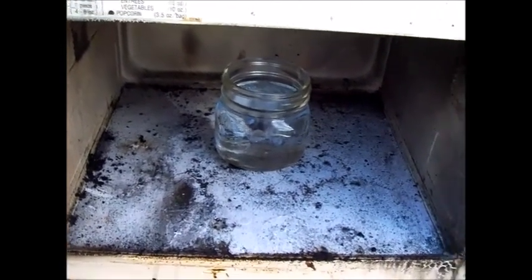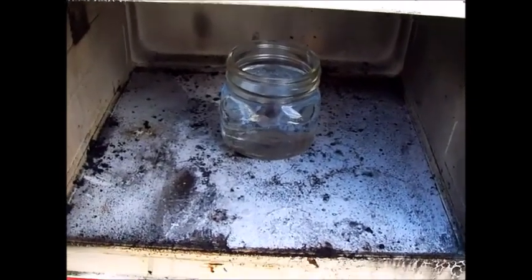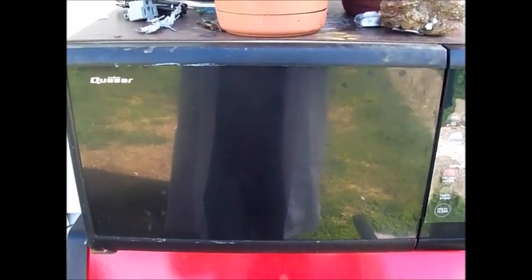Just like in most reactions, this will be a lot faster if we heat it up. So I have it in this microwave here. Let's just put that in there for a couple minutes — it would probably work better if I plugged it in. Alright, the microwave is plugged in now. Let's put that in for a couple minutes.